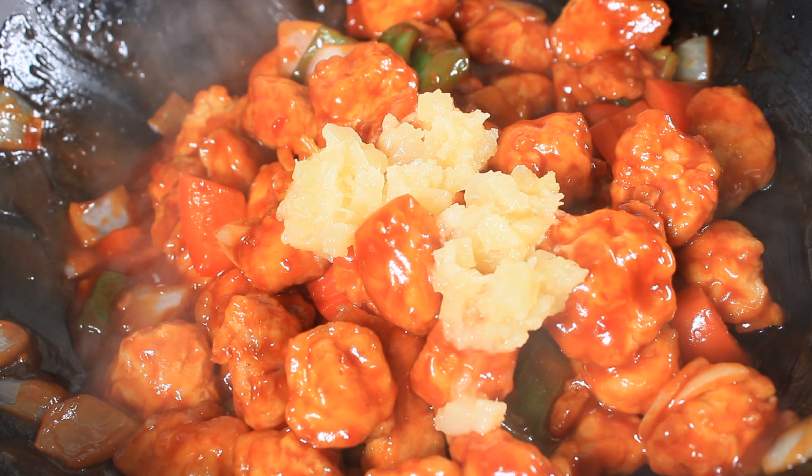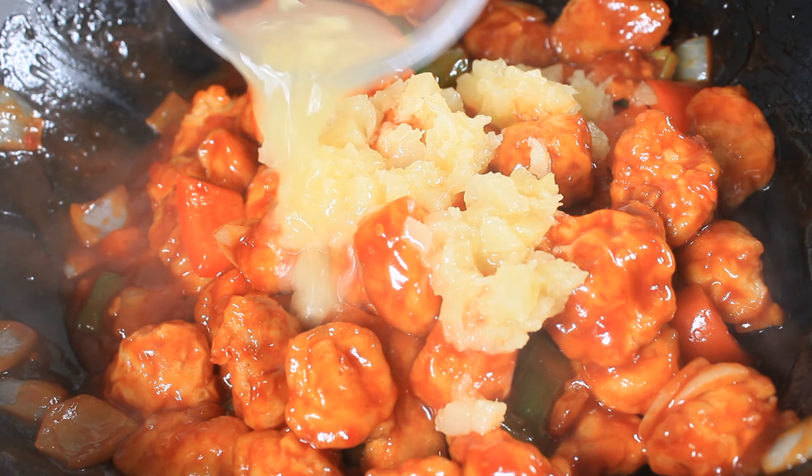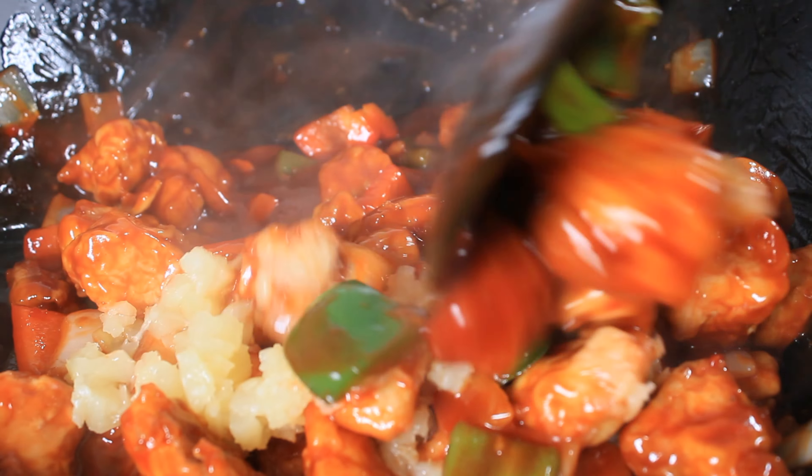I am adding the crushed pineapple and I'm also adding some sesame seeds. If you don't have fresh pineapples, you can use the pineapple chunks. Now it's time to taste.